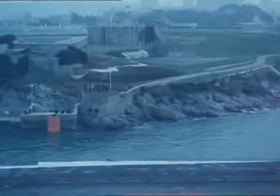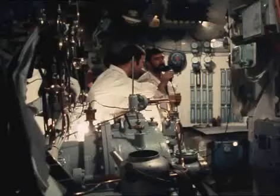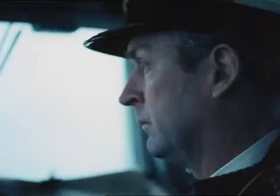Port inner, revolutions 80. Port inner, revolutions 80. Yes, sir. Yes, sir. All right. I'll tell the captain. Yeah. We've got a vacuum, sir.